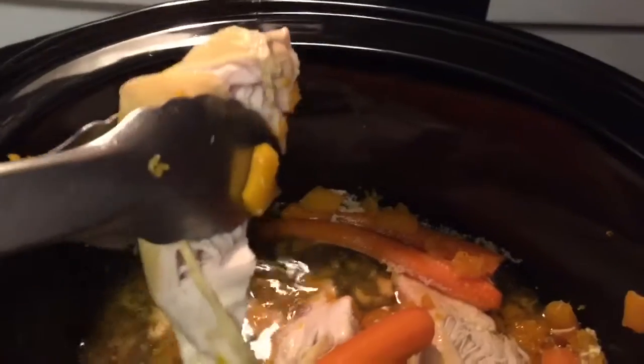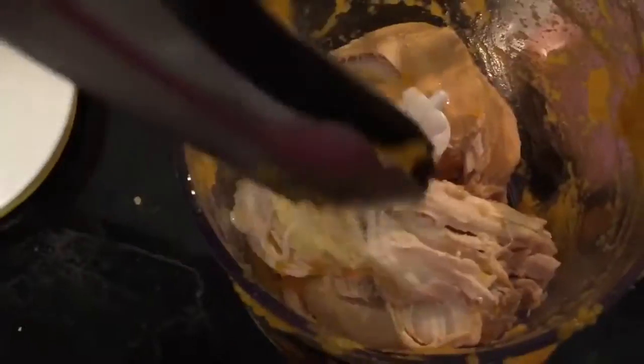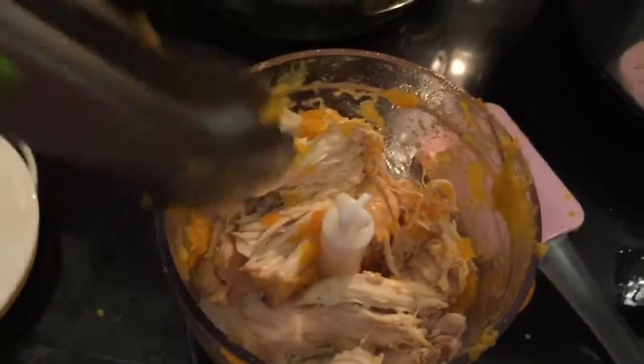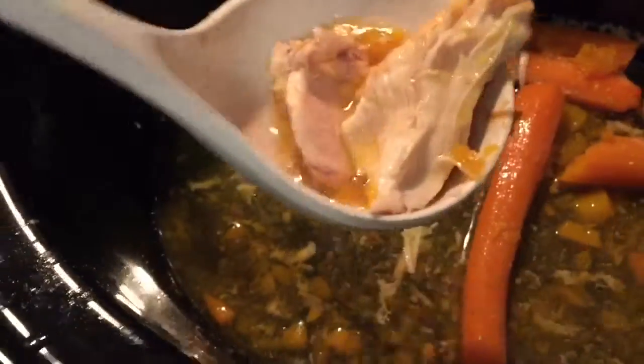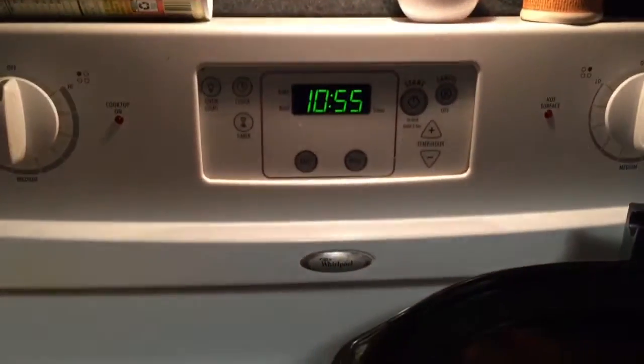Now you see that bowl back there — as I blend the vegetables I add them to that bowl, and then when I'm done I'll move them back into the crock pot and blend them with the emulsion blender. Chicken is actually the hardest thing to blend, so it requires a lot of liquid because it's kind of dry, but this Sage Spoonfuls little blender attachment thing works really well. It's 10:55.